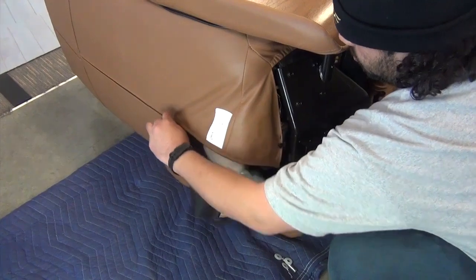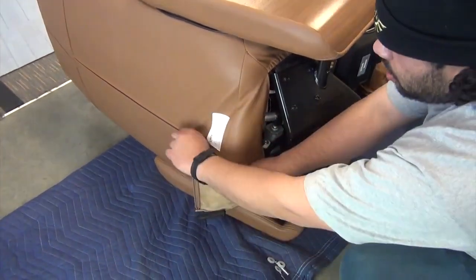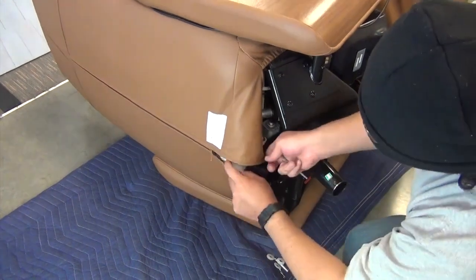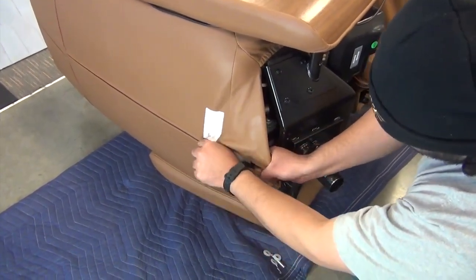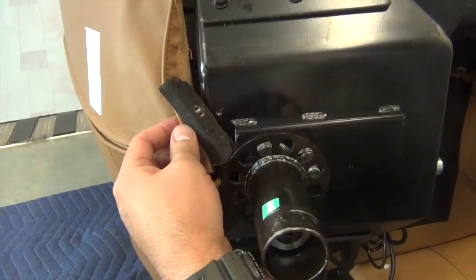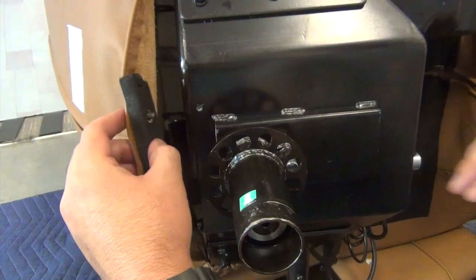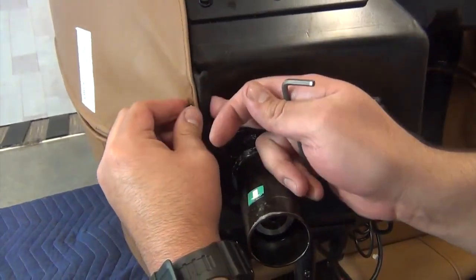Next, close the backrest upholstery zipper. Align the backrest upholstery screws with the corresponding screw holes in the chair, then use a 4mm Allen wrench to secure the screws.